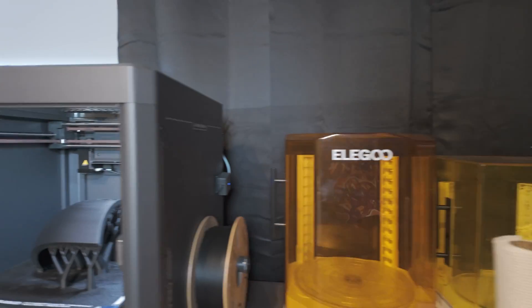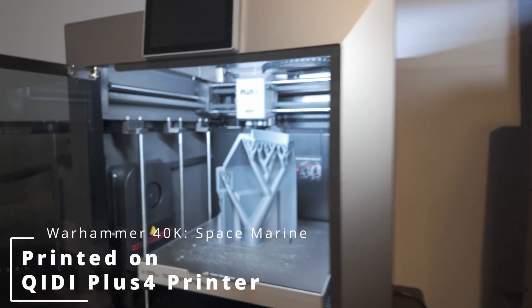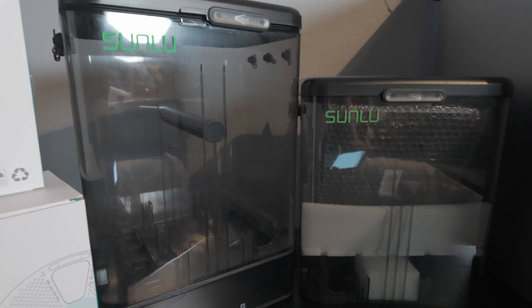Hey everybody, Ron Burke, editor-in-chief for GamingTrend.com. Welcome back to the print lab. As you can see, we are still printing parts for one very large Space Marine set of armor, but today we're gonna check out a little something different — this new device from Sunlue.